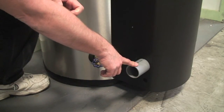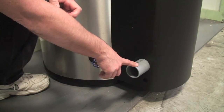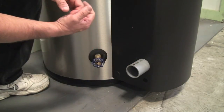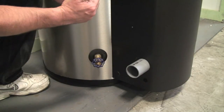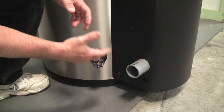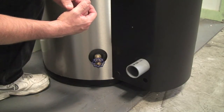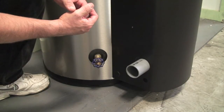You can vent them in PVC schedule 40 pipe up to 150 feet combined, which is a long way for a two-inch pipe for a 76,000 BTU unit. So it'll give you a lot of flexibility to install it in areas where you've got to run your vent a long distance.